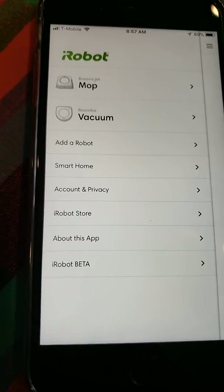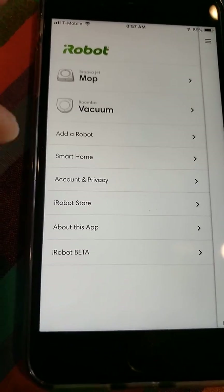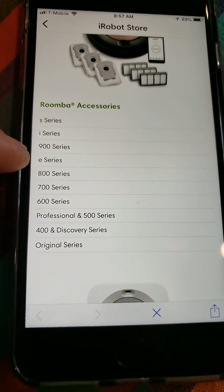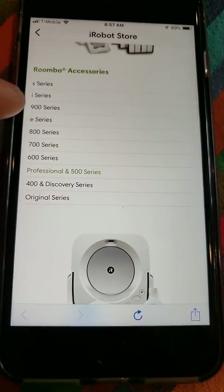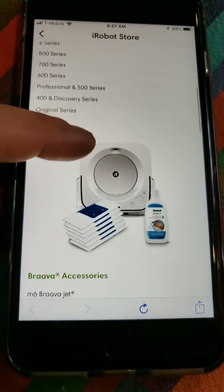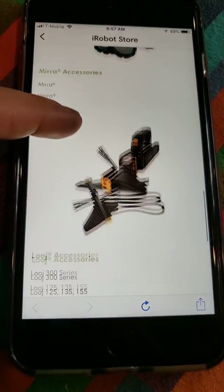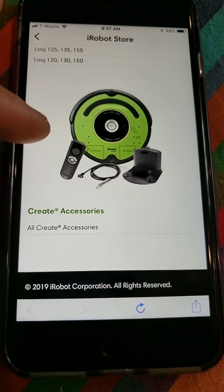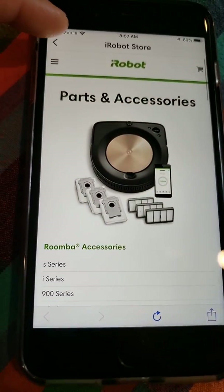The account and privacy section shows your personal information and email address. The iRobot store is where you can buy new robots and accessories shipped directly to your door — this is basically the whole list of robots they currently have available. iRobot is really good at making sure prices are competitive with other retail stores. You can buy pool robots, gutter robots — they have a lot of different robots. If you're into programming, they have one you can use for that too. I like that this app is a one-stop shop.